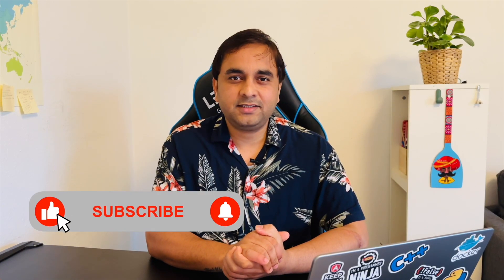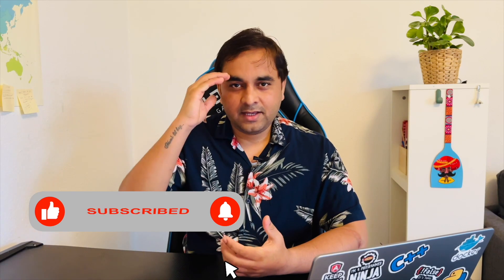If you really like this video, please hit the bell icon, share this video, and subscribe to our YouTube channel Research Rocks.